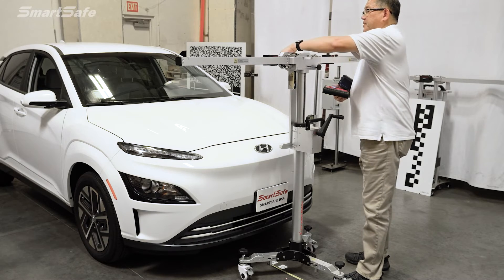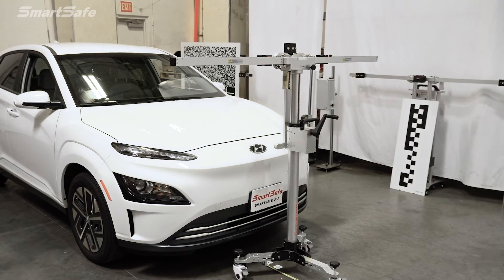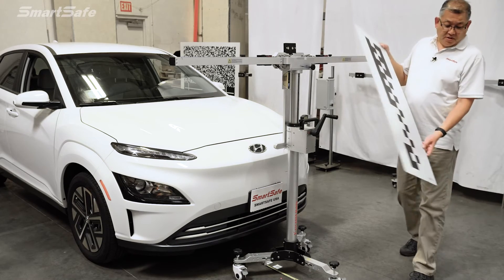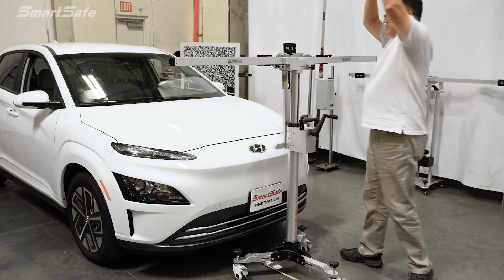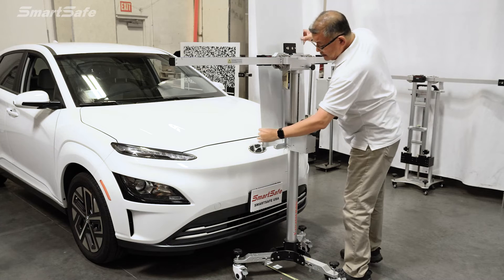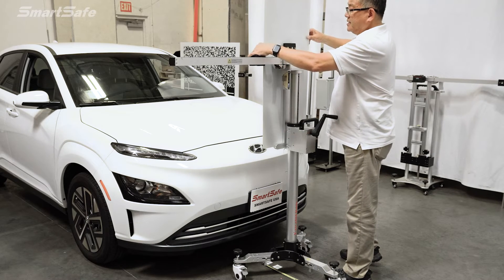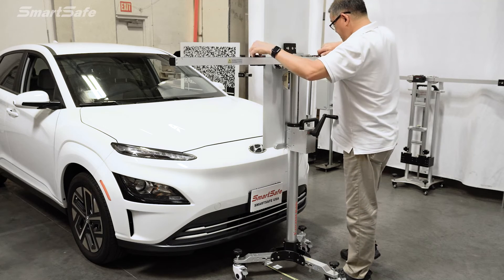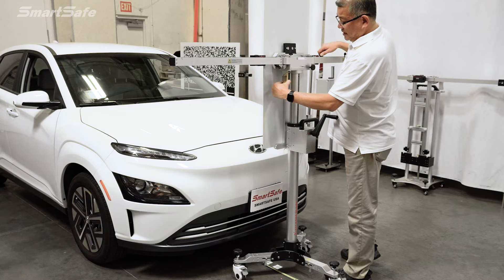We're looking good — still nice and level. So we'll move on to install the target and remove the center laser. For this Hyundai, we're using target LEM0109. We'll place that into position, slide our side brackets on to secure it in place, and then turn off our height laser.